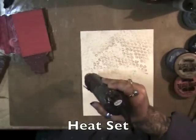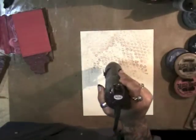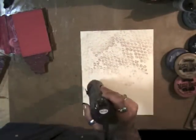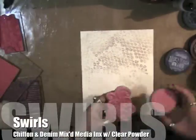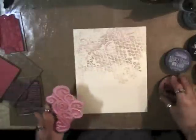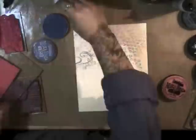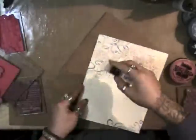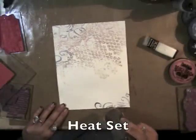I like having multiple layers of embossing — it really gives a lot of depth and texture to your projects. Now we're using the swirl stamp with Chiffon and Denim mixed media inks, just kind of randomly placed around the outside, and I'm sprinkling with clear embossing powder this time. It gives it a different look.